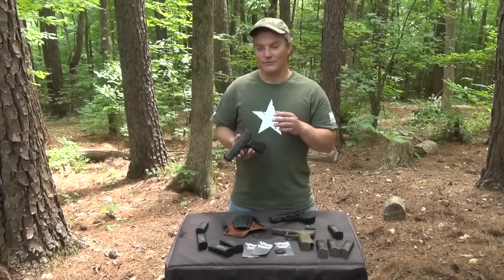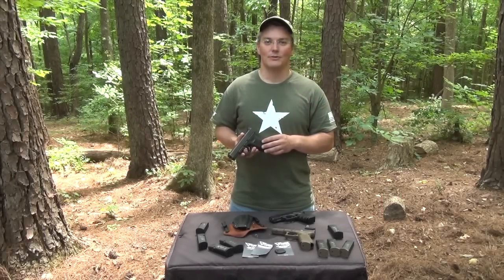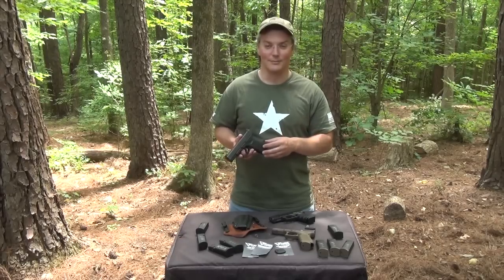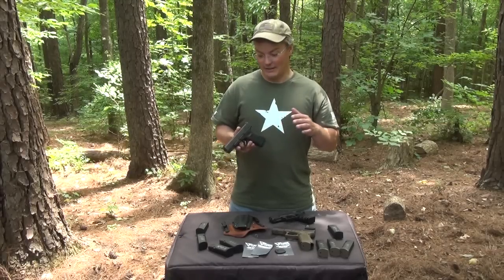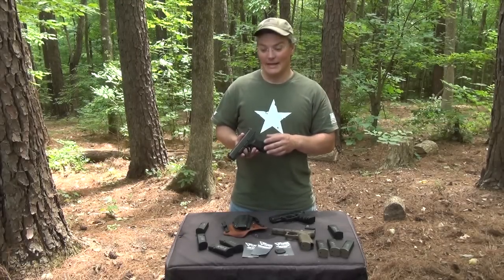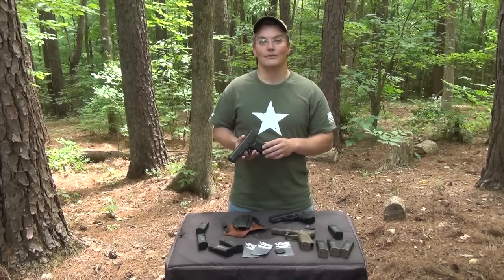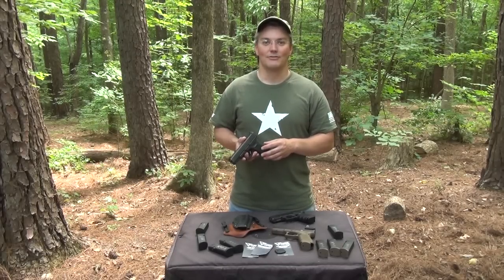You can certainly justify installing any one of these accessories by itself, but I think the most benefit comes from using them together as a system along with the techniques that Larry teaches in his classes. You'll find that they cost right in line with other similar aftermarket products, and you can get them directly from Tango Down or through most other major retailers of Glock aftermarket accessories.